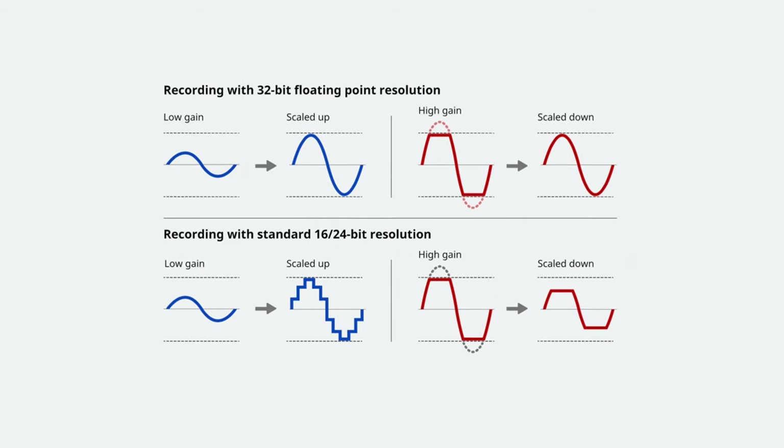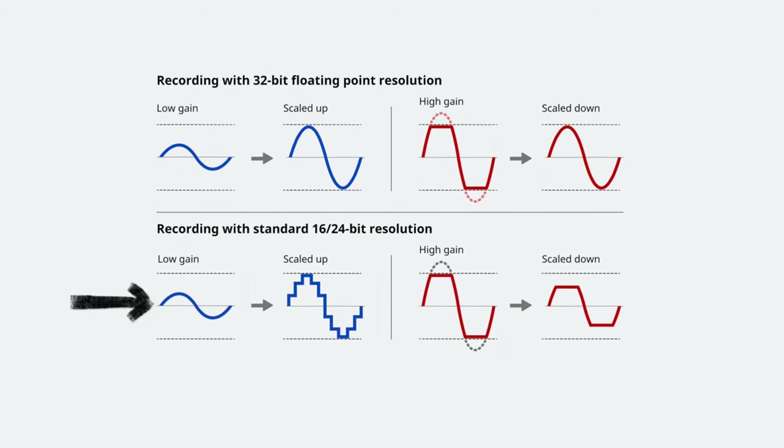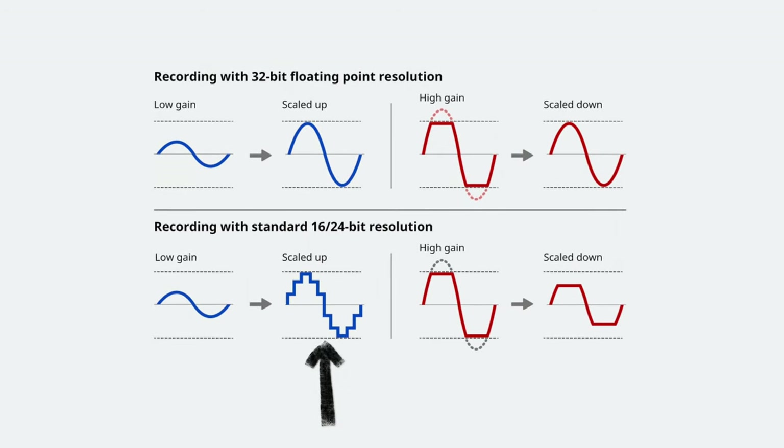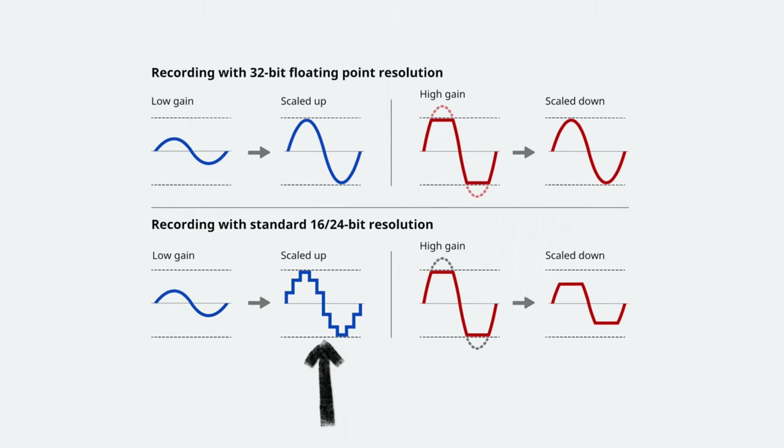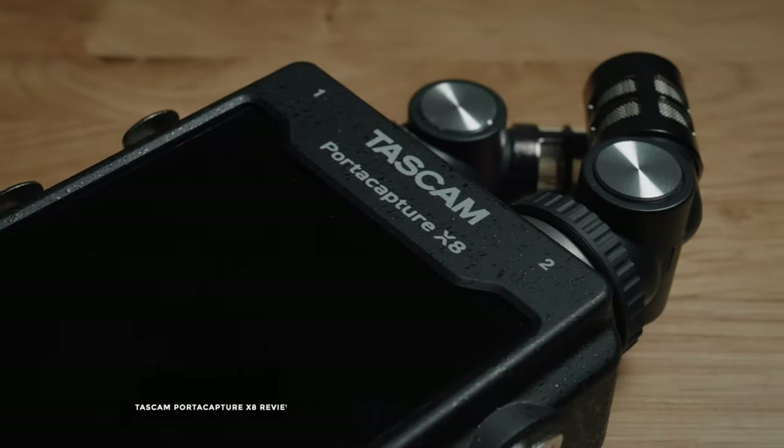Tascam have a very good diagram which demonstrates this really well, which I'll show you on screen right now. The same goes for if you record something too quietly and need to add more volume in your editor — with lower bit depths, doing this is going to start to sound gritty, not clean, and could introduce more noise. With 32-bit, no worries.